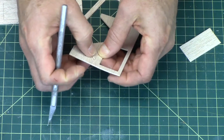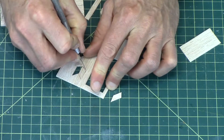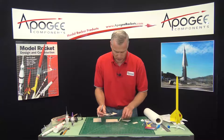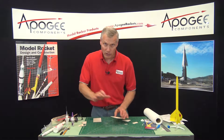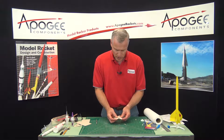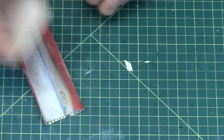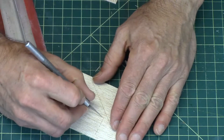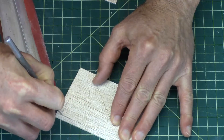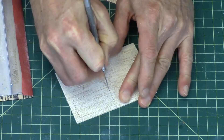So that's the first one — it doesn't want to come out. Some tough wood; that's why the die cut didn't go all the way through. Now the edges — we're just going to lightly sand them, and you should stack these up when you do these. I'll show you how to stack them up, because you want them all the same shape.